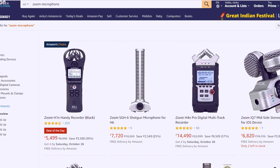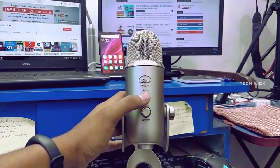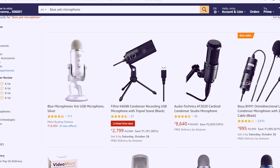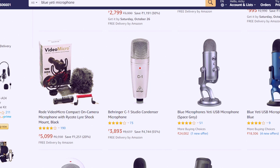Now, successful YouTubers use microphones like the Zoom H1n and Zoom H4n. The Zoom brand is a great brand but a little costly — the price of the Zoom brand is around 4,000 to 5,000 rupees. There is also the Blue microphone — the Blue 8 — which is a wireless type used in studio setups. Its starting price is from 10,000 to 12,000 rupees.